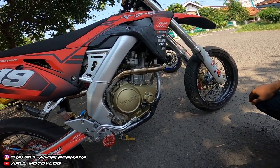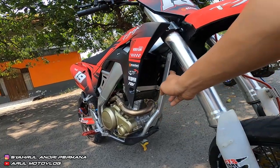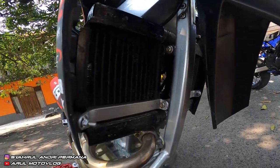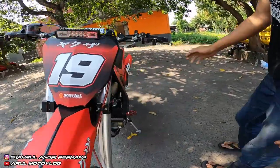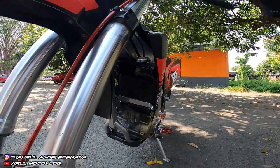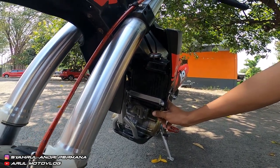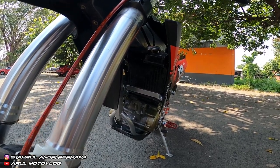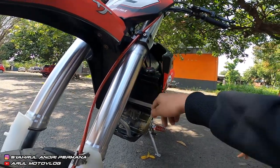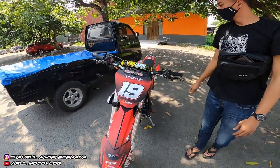Nanti abis ini kita test ride. Untuk radiator lupa tadi — kita custom, kita buat 2, jadi radiator ganda. Ini radiatornya kiri dan kanan. Jadi ini bukan radiator bawaan Fiction, kita rubah jadi 2 radiator. Pakai radiator yang besar kemudian dipotong bagi 2. Bawaan Fiction tidak bisa dipotong karena sudah kecil. Radiator ini custom sendiri, sepertinya dari mobil, dipotong bagi 2.